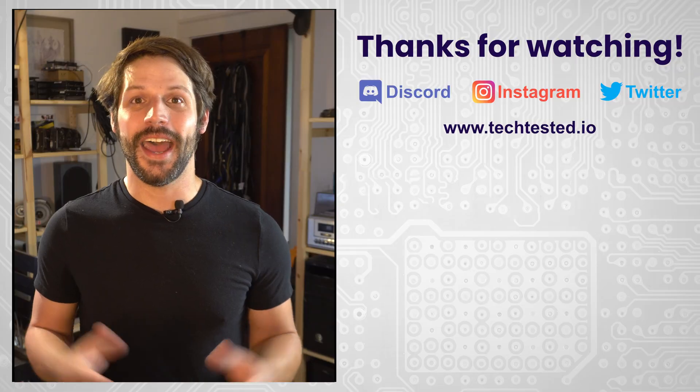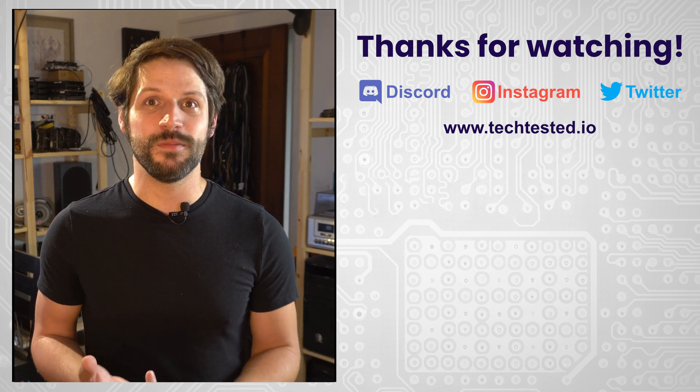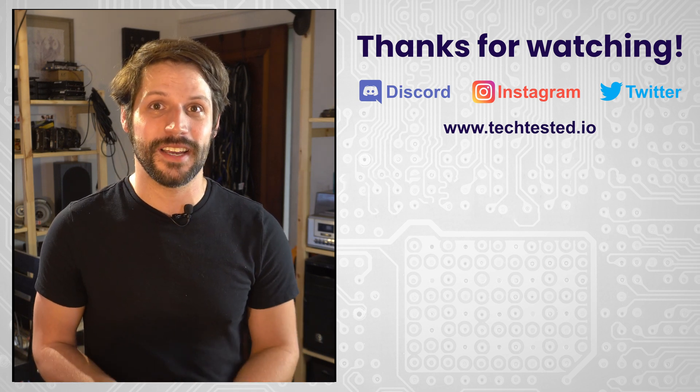There are faster 16-core Opterons that fit this socket, but we've done extensive testing on the Bulldozer architecture and they just don't hold up today — we'll link those videos in the description. In conclusion, much to my disappointment, this CPU fell well below my expectations and I definitely suggest you find something else. Thanks for watching — don't forget to like and subscribe, follow us on social media, and check out our Discord and website for new Tech Tested merch.